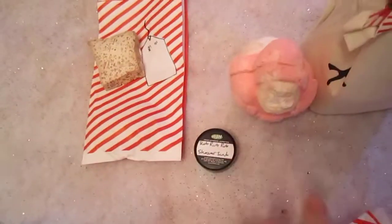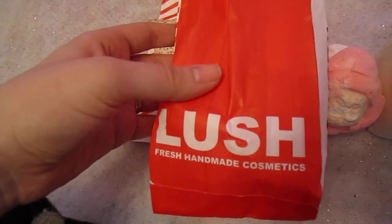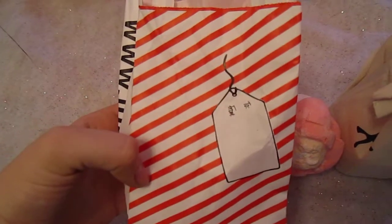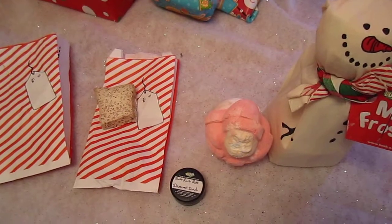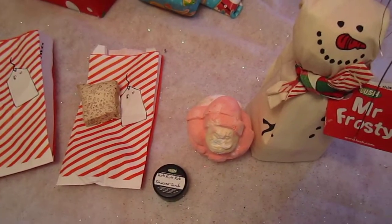Another thing I noticed is that the Lush bags are super cute. For Christmas, they did the red bag with a candy cane design on this side — so cute. She actually gave me some more stuff today, so I'll be showing you what my friend got me from Ulta in my next video.